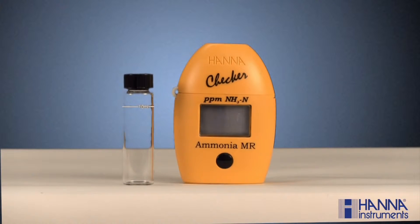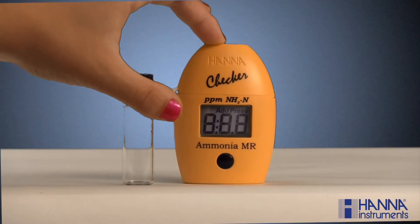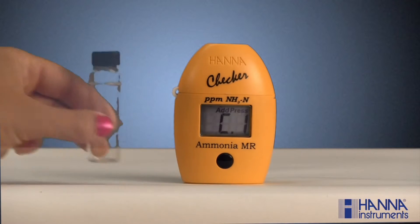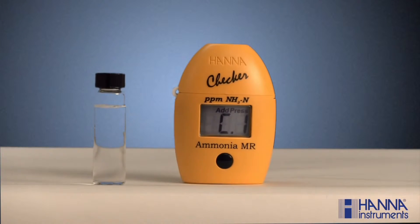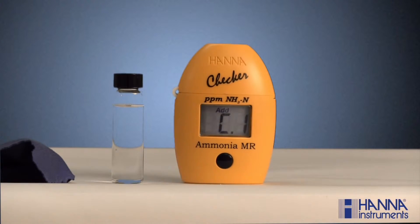Analyzing a sample with one of our Hanna checkers is fast and easy. First, turn the checker on by pressing the button. After all the segments are displayed, C1 and the word 'add' will appear on the screen, with 'press' blinking in the upper right-hand corner. Next, fill a cuvette with 10 milliliters of unreacted sample and replace the cap. Make sure the cuvette is dry and void of fingerprints by wiping it down with a lint-free cloth, such as our HI-731318, which is sealed separately.